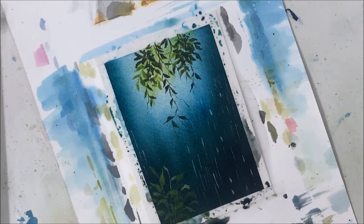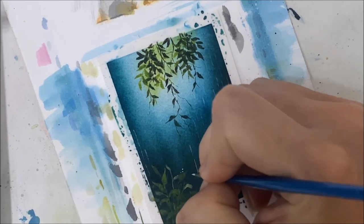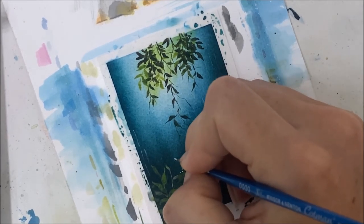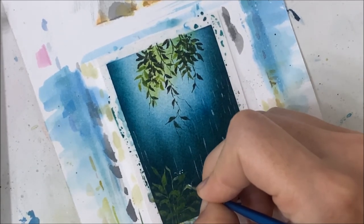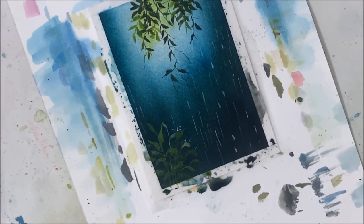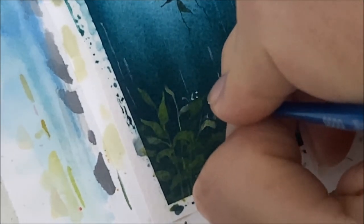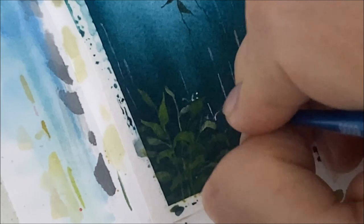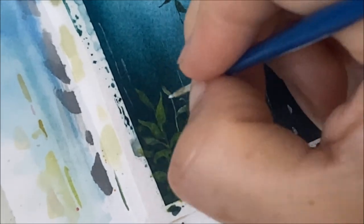You can even have rain dropping on the petals here and splashing off. If I have a raindrop coming down like this, it's kind of splashing off the leaf like this.